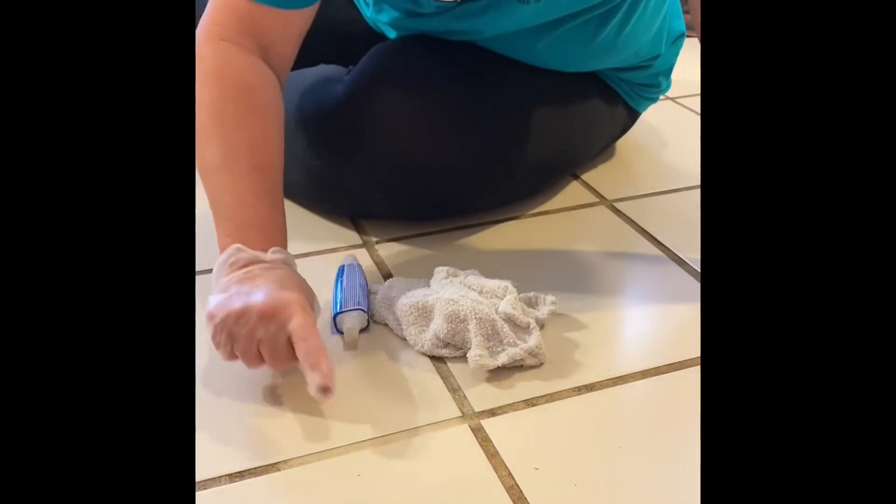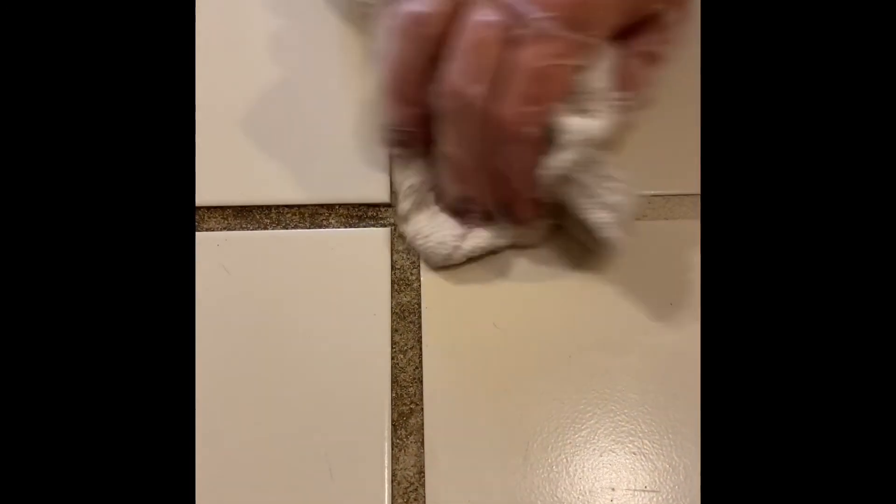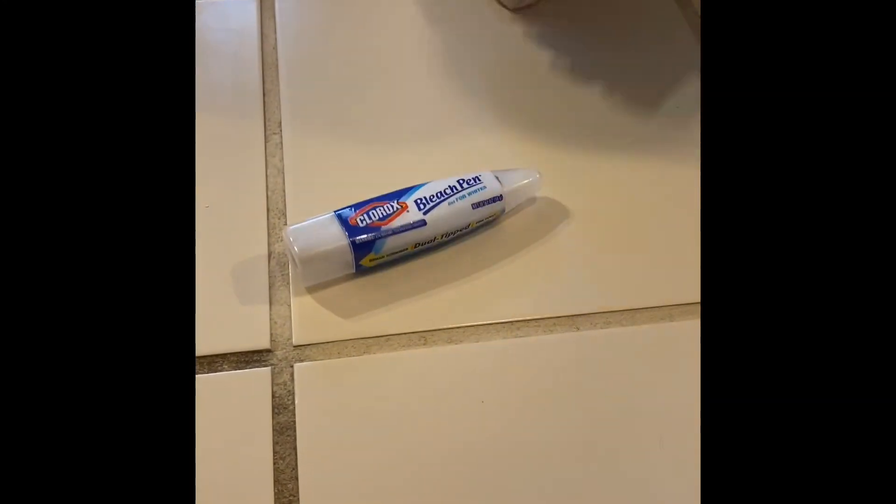This is going to be an all-day project for me, but that's simply how you do it — how to clean your grout with the bleach pen. Looks like I've got some work to do: one square done, 564 more to go. It's sparkling clean, big difference. Thanks, Clorox bleach pen!